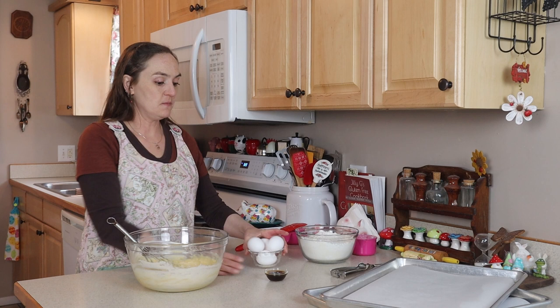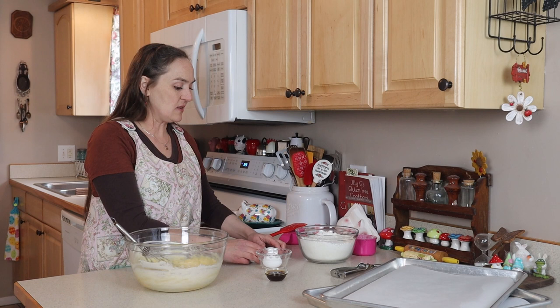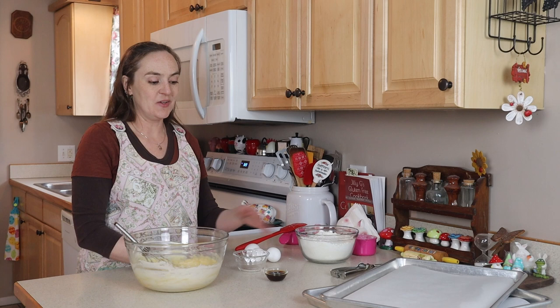I've got two tablespoons of vanilla — you really want a nice quality vanilla because that is the main flavor for these cookies. I actually thought about using vanilla bean paste, which would add really nice flavor, but I'm just going with vanilla extract. Vanilla bean paste is kind of expensive, and this is a large batch.